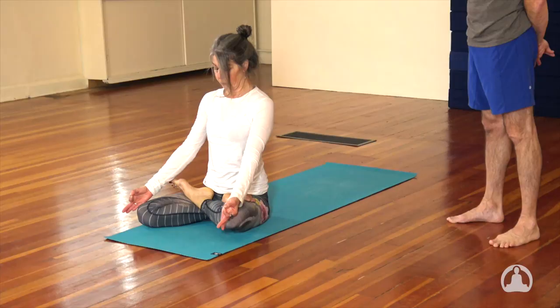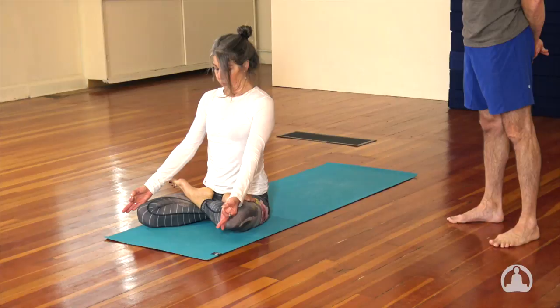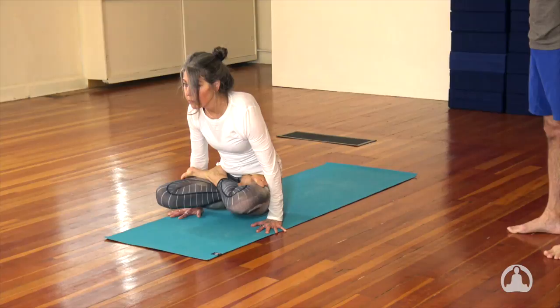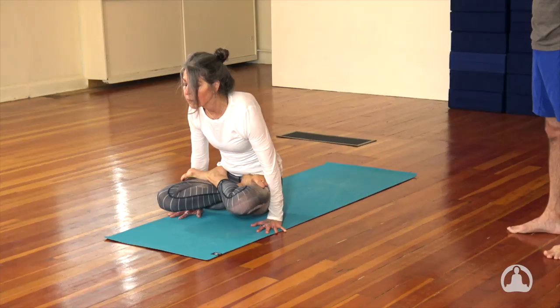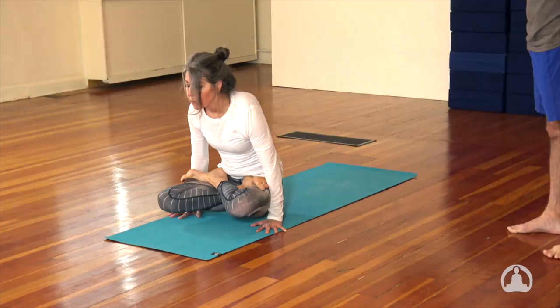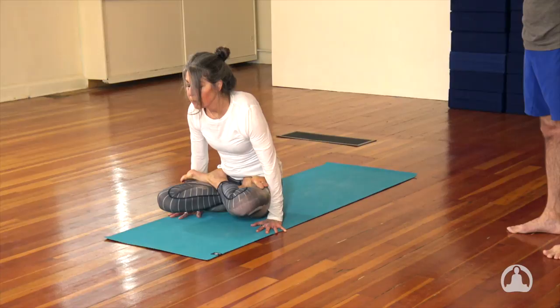Uth Plutihi — the sprung up posture. Inhale, lift yourself up, palms are flat on the ground, look forward. The gaze is to the tip of the nose. We hold this for ten breaths. Inhale, you lift up. Exhale, jump it back. Inhale to the up dog. Exhale to the down dog.